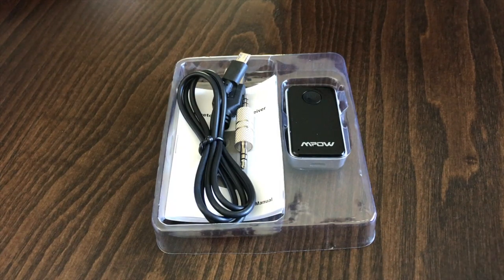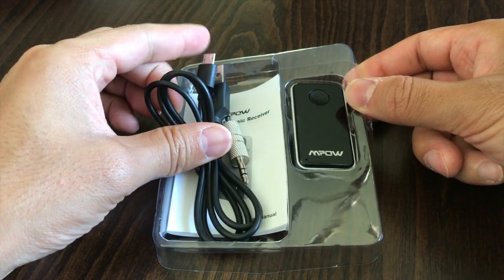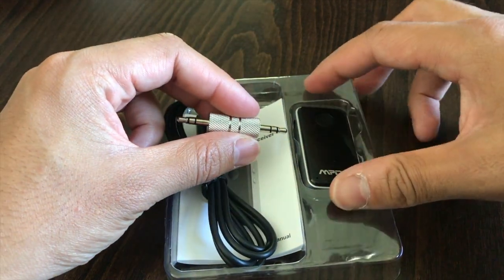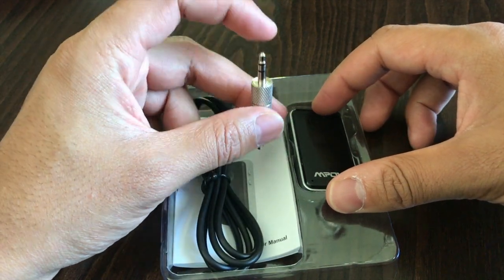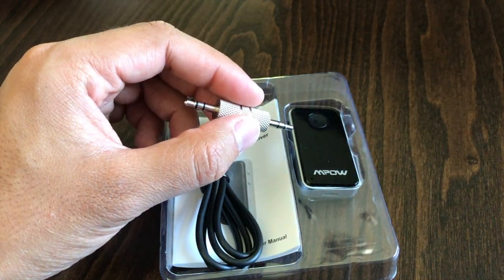So before I show you how to work the StreamBot, I'll show you what came in the packaging. You got the StreamBot right here, a micro USB cable for charging, and a male-to-male auxiliary cable. This is going to plug into the StreamBot here and the other end will plug into your car, for example, to allow you to use the StreamBot for streaming Bluetooth audio.